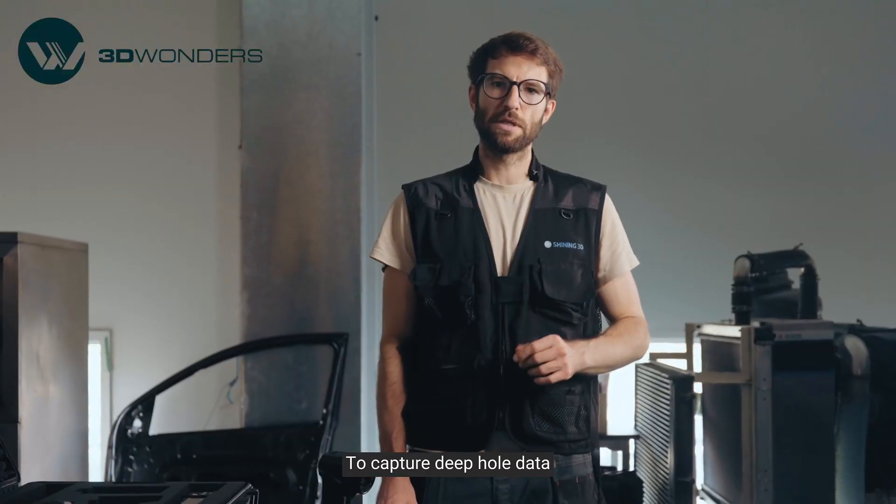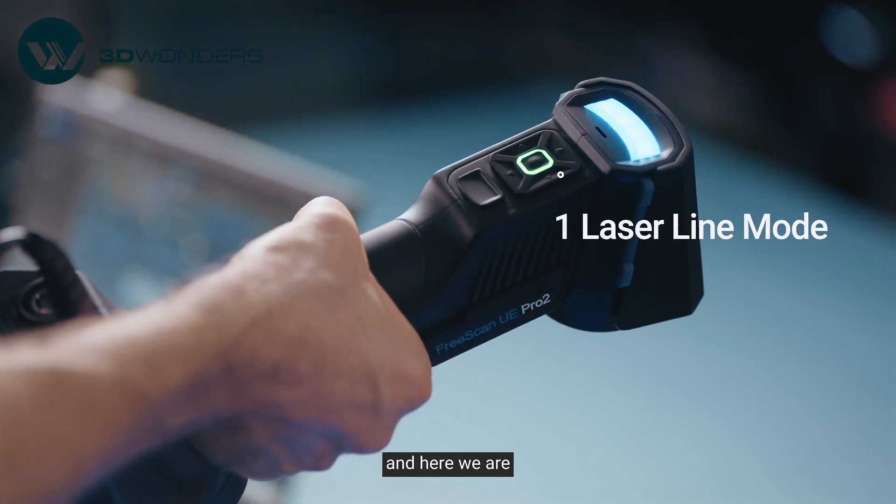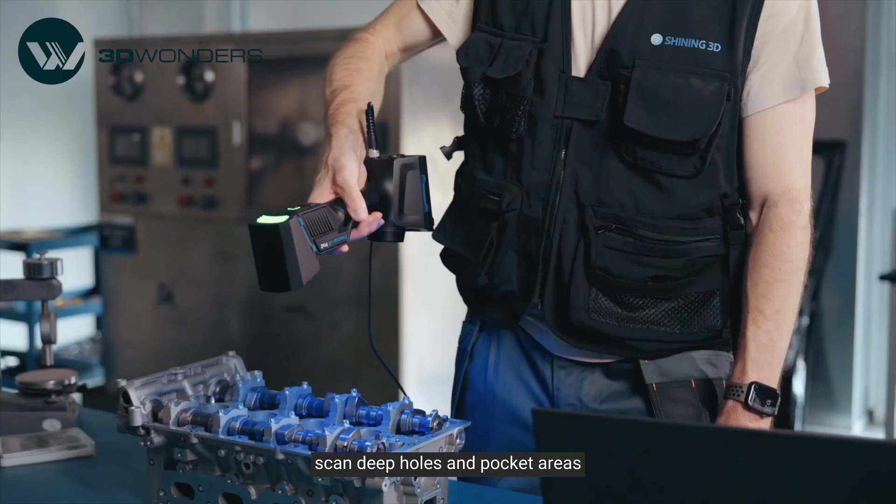To capture deep hole data, let's turn to single line mode. Just push the button and here we are. This mode is specially designed to scan deep holes and pocket areas.